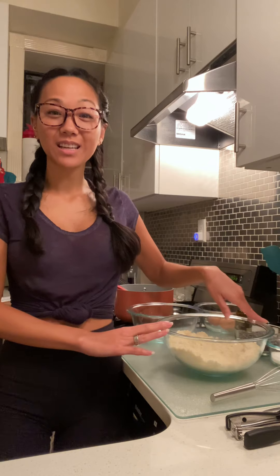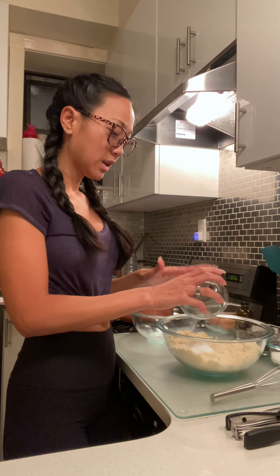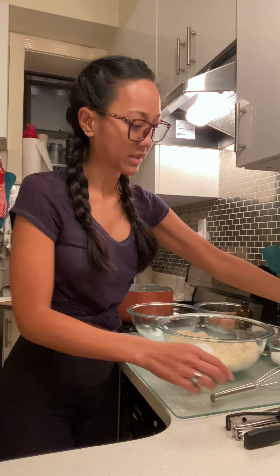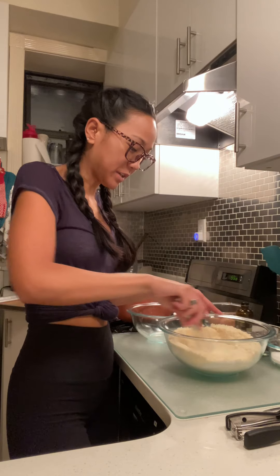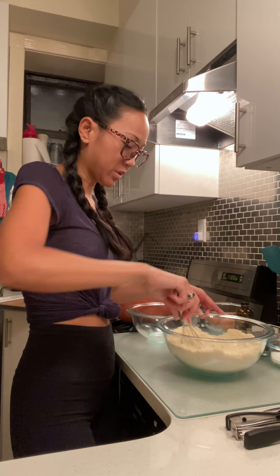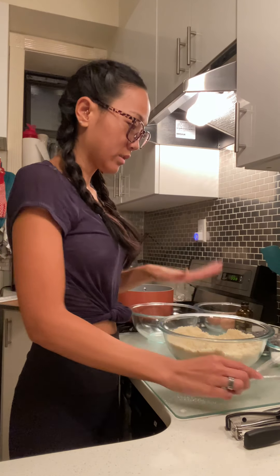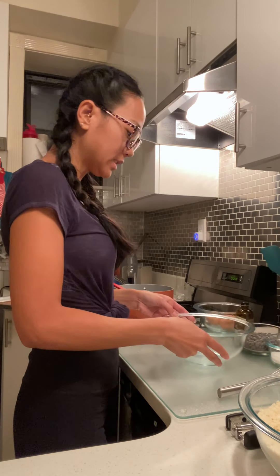First things first, I have almond flour. To that almond flour I'm going to add baking powder and salt. The full recipe will be on my website. I'll give that a good whisk. I keep my almond flour in the freezer so it doesn't go rancid, and it's important that you let it come to room temperature. That's all mixed together, so I'm just going to set it aside.